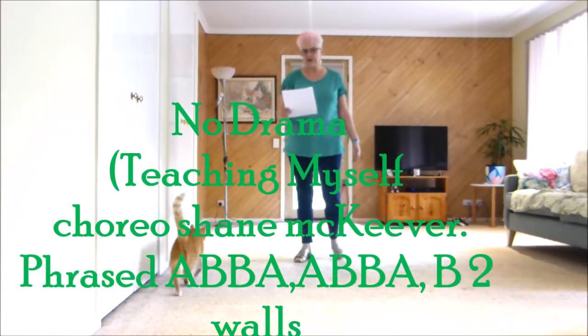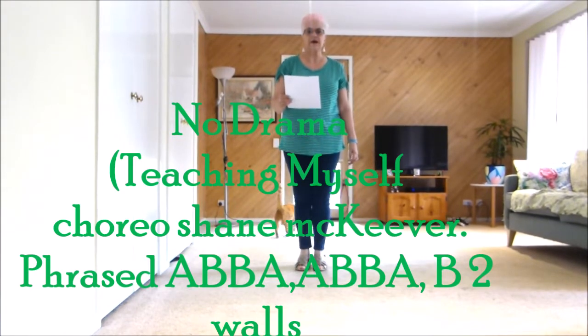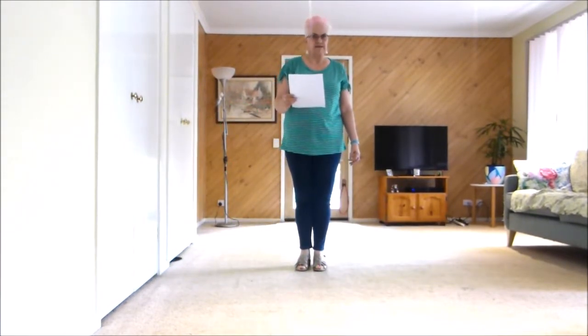Hello Ranga, you're going to learn No Drama with me, written by Shane McKeever. 64 count, 2 wall, phrased advanced country — a non-country line dance.